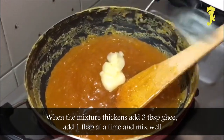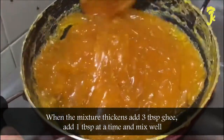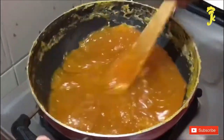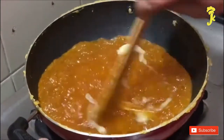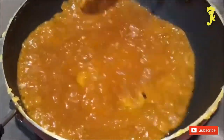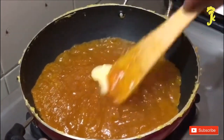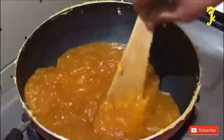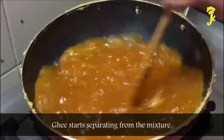When the mixture thickens, add 3 tablespoons of ghee, one tablespoon at a time, and mix well. The mixture begins to leave the sides of the pan and ghee starts separating from the mixture.